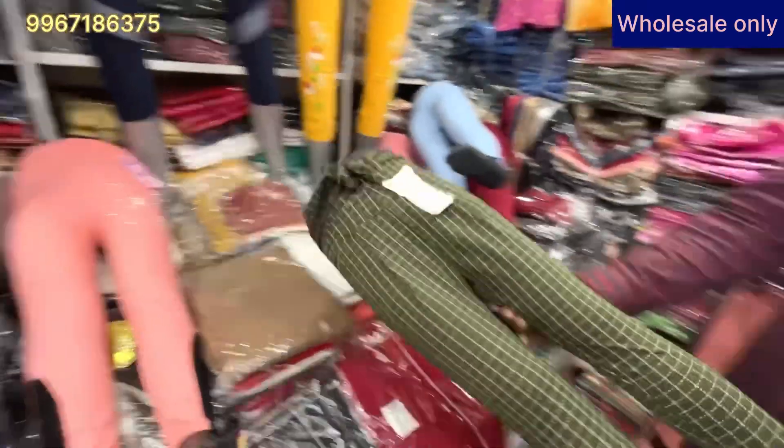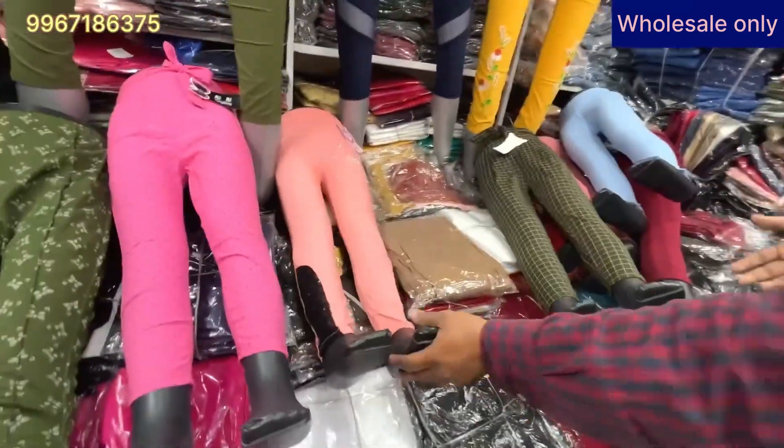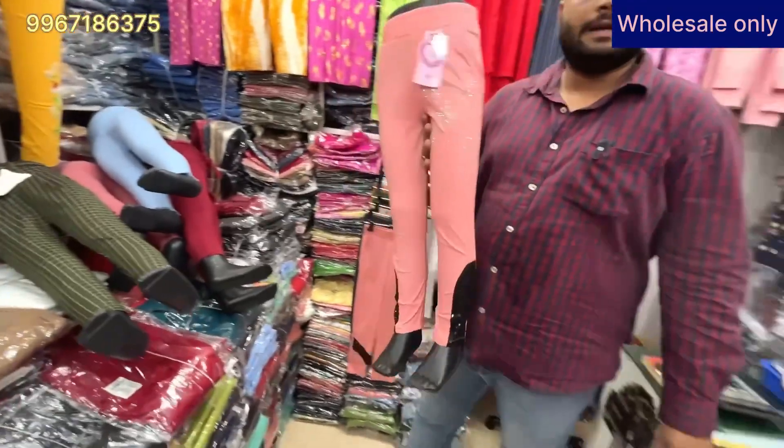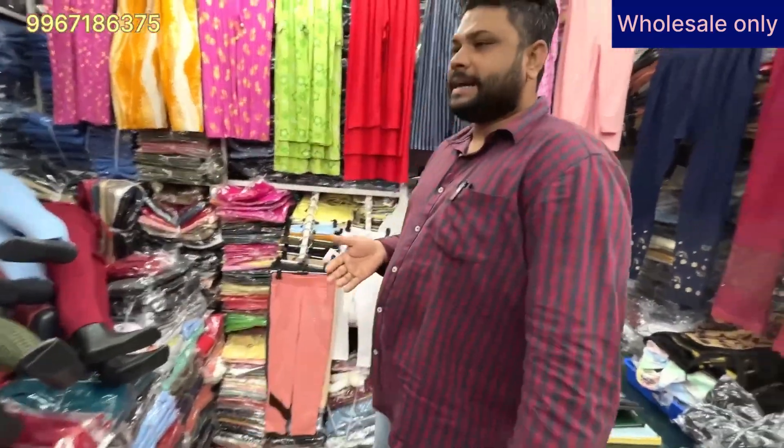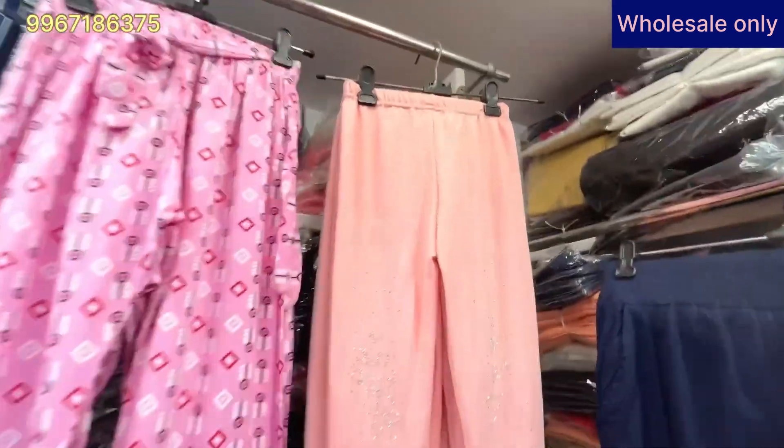We have 3-4 styles, all the same. The price is for wholesale only. You can buy a bundle. If you want to buy for 5,000, 10,000, or 15,000 rupees, you will need to add courier charges. We deliver all over India.